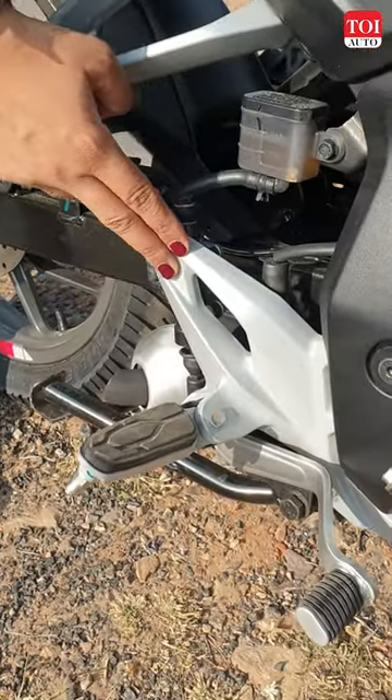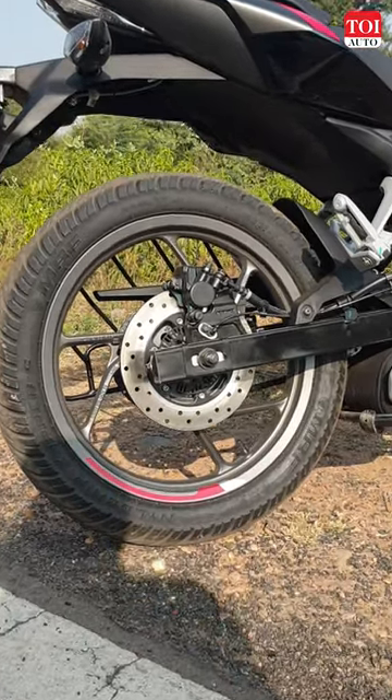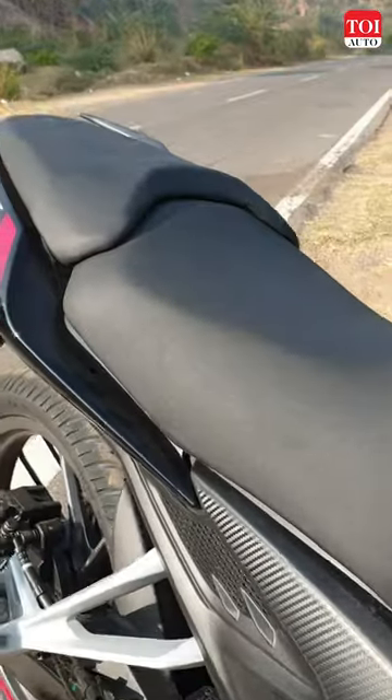1.3 kilograms are lost because of the aluminium foot pegs, and it's lost some more because of the new alloy wheels, electricals, and the split seat.